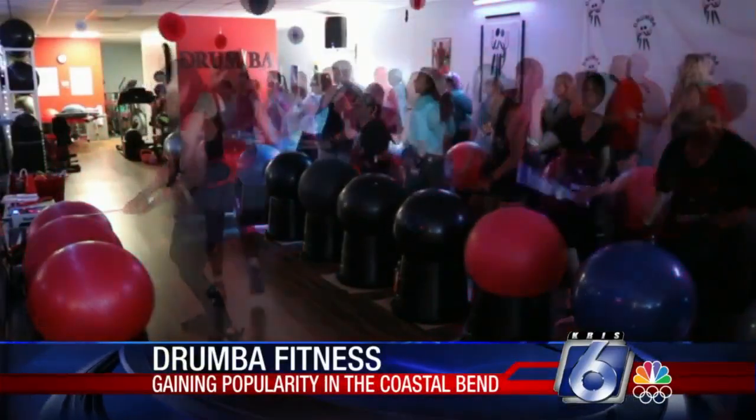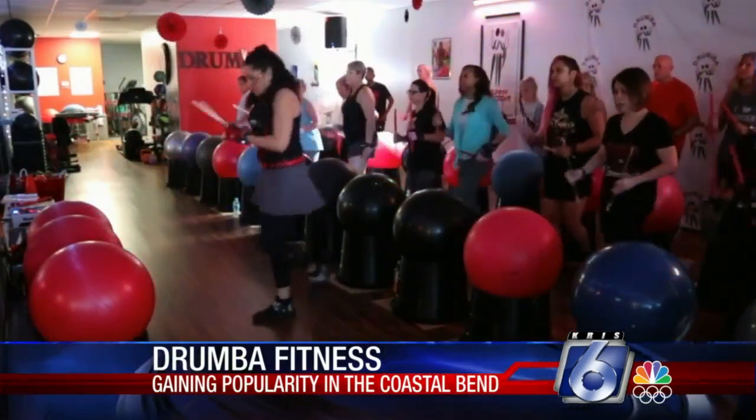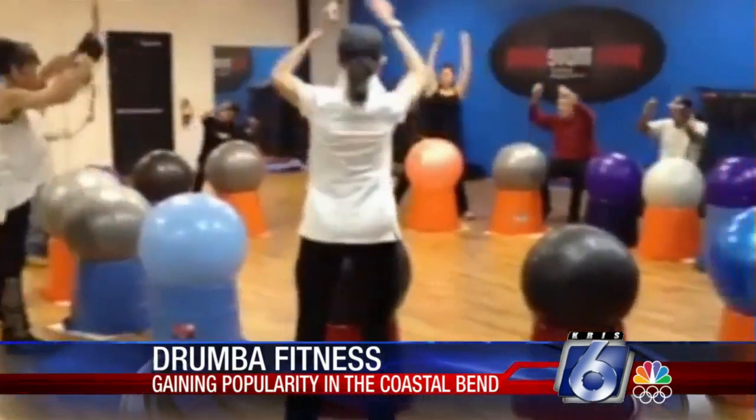It's called Drumba Fitness. Created by Dina Scott in 2015 in Allen, Texas. She says she came up with the idea when her mother was diagnosed with Parkinson's disease.